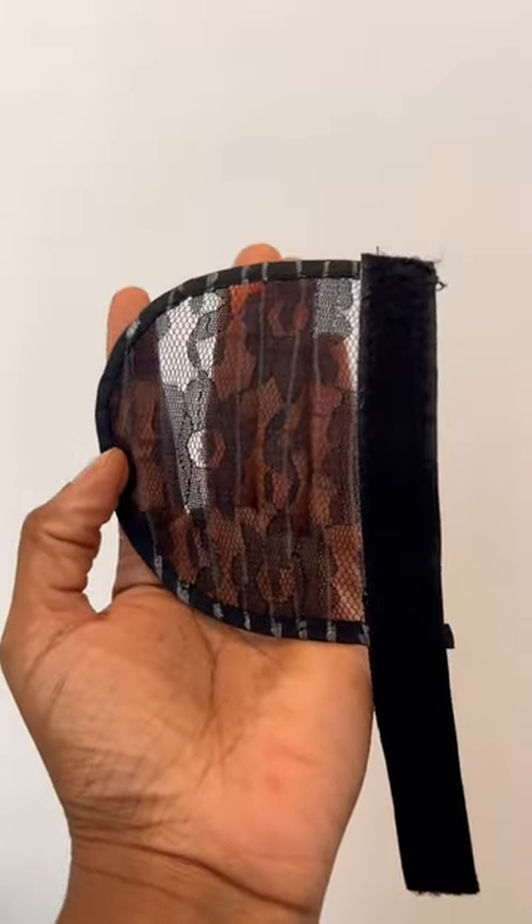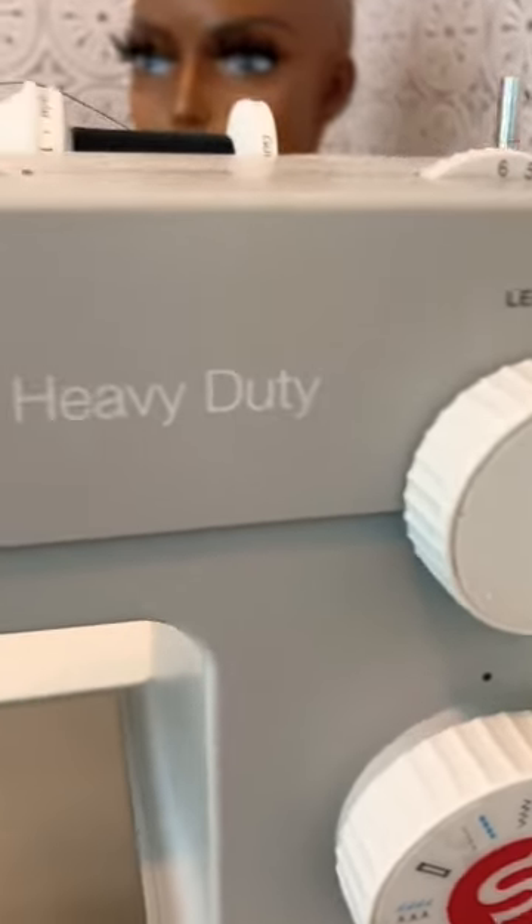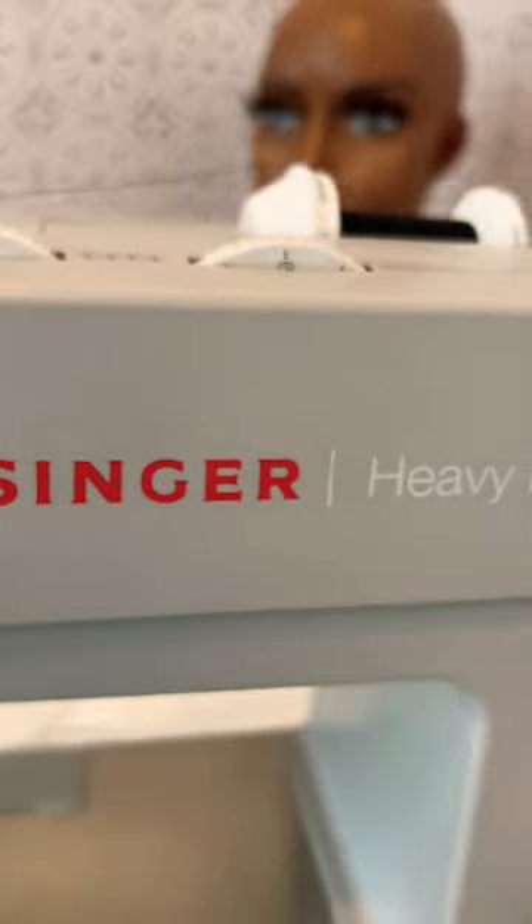As you can see, I've already done my guidelines. I'm using my Singer sewing machine — feel free to screenshot my settings. I always use the zigzag stitch when I am making my ponytails.